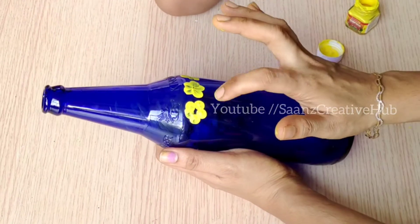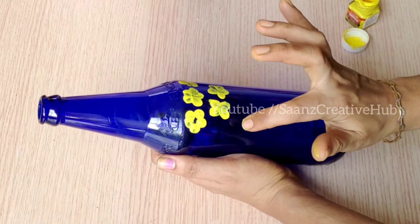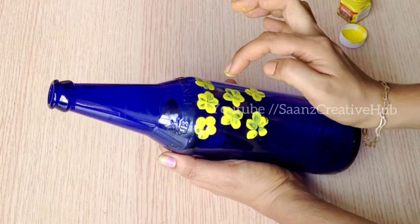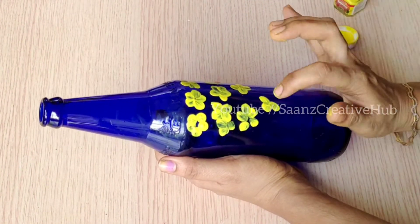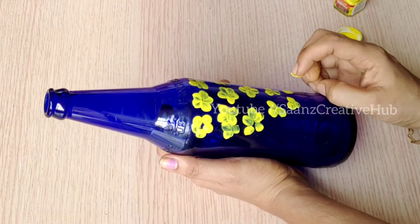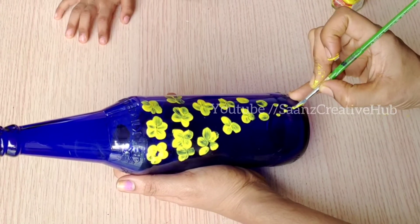I am using the color. I will be using the color as well. This is a color. I am using the flower pattern.